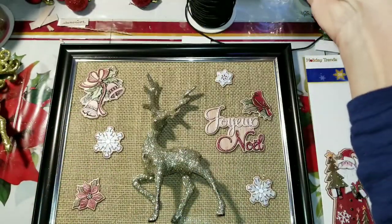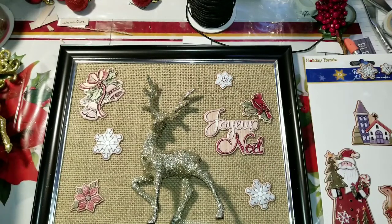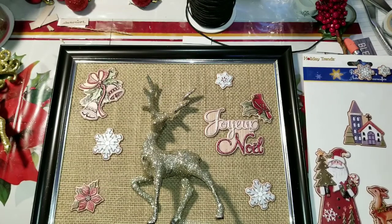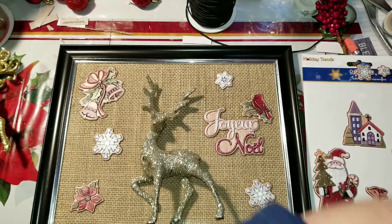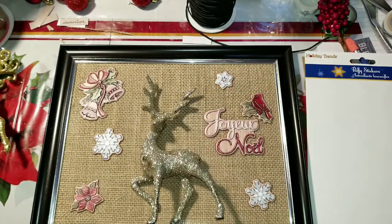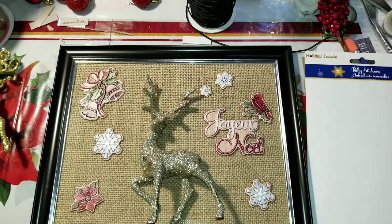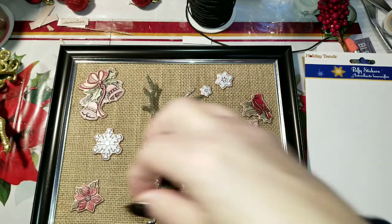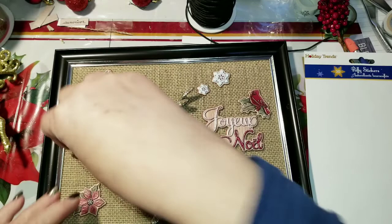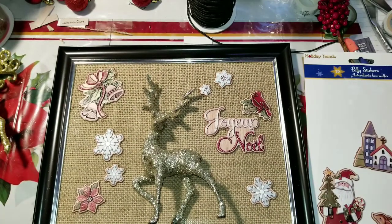I've decided I like it the way it is — I'm not going to change my mind. I do that so often. My hot glue gun has been heating up. I've got two more of these snowflakes so I may be able to add one there and one here. Yeah, like that — let's glue these down.